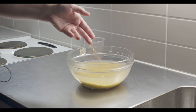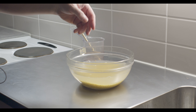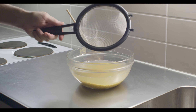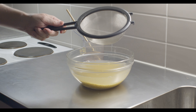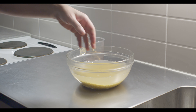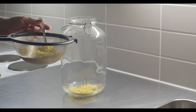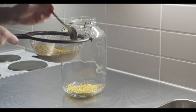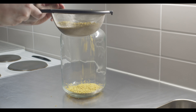Ja tämän jälkeen, kun tämä likainen vesi erotetaan sitten näistä hirseistä, niin kannattaa olla tämmöinen oikein tiheä silmäinen sihti, koska nämä hirssinjyväset on hyvin pieniä. Ja sitten, kun on tämä likainen vesi erotettu näistä hirseistä, niin sitten ne lusikoidaan tämmöiseen astiaan.